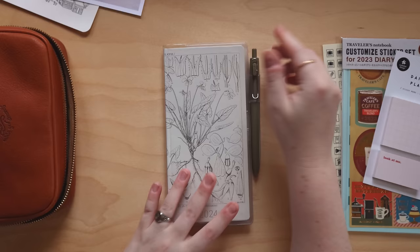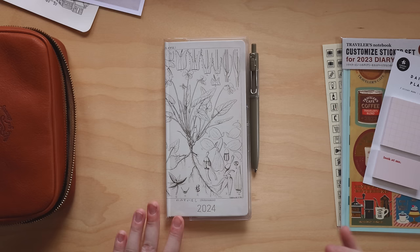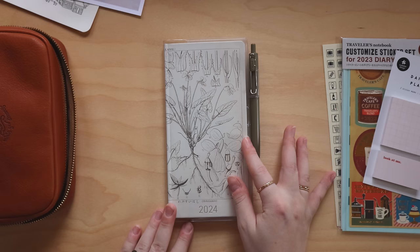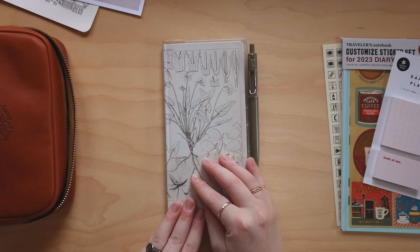I hope you enjoyed seeing how I set this book up and that it was helpful — maybe gave you a couple ideas for how you want to set up your own book. Let me know below how you're going to be using your planner next year: what do you like to track, do you use it as a task manager or for appointments, or do you have a multi-book digital-analog system going on? I would love to know. Thanks so much for watching and I'll see you all in the next video — bye everyone!